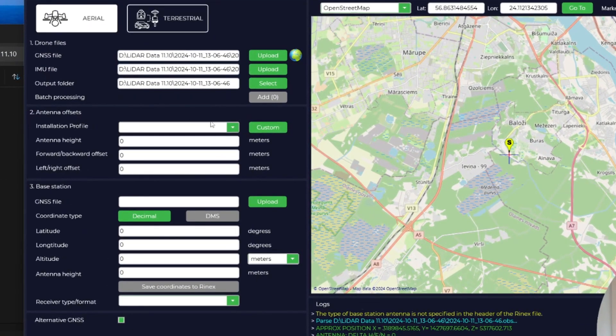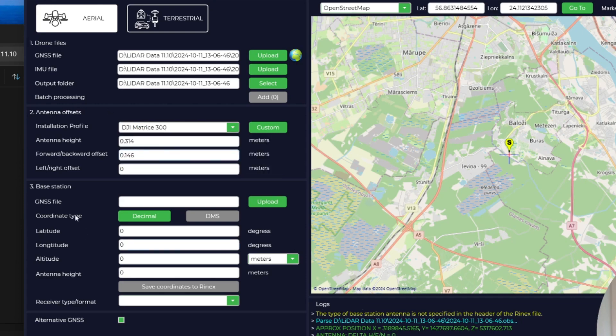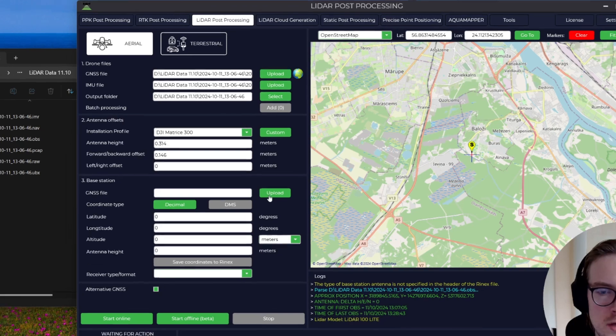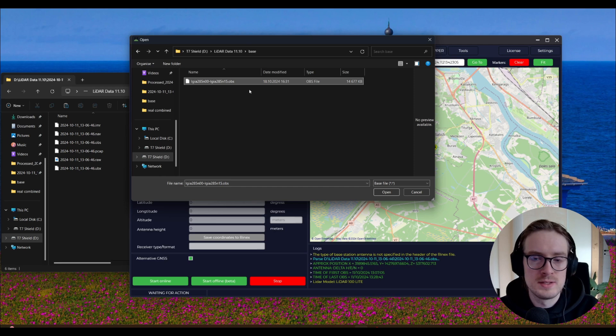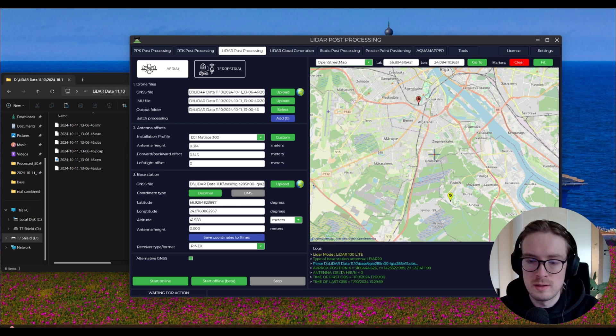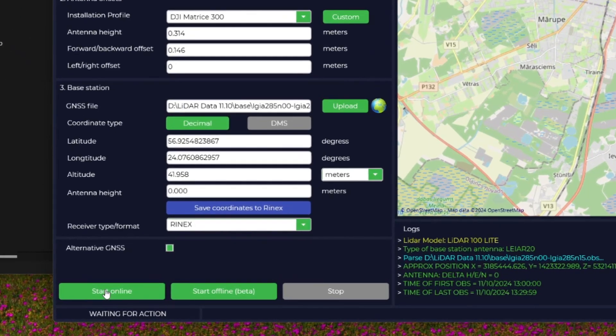Next, under Antenna Offsets, since we were flying with the DJI M300 drone, you can simply select DJI M300. Then for the Base Station, click on the Upload button, navigate to the Base Station folder, and select the observation file. Now you can see we have our flight location marked, and the Base Station's location as well. We can now press Start Online and wait for the software to create the trace file.